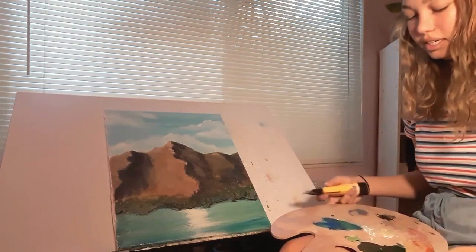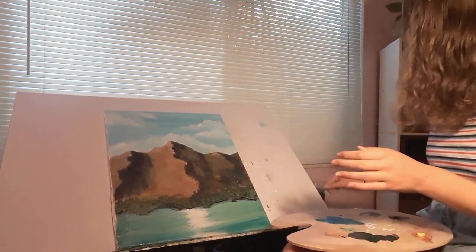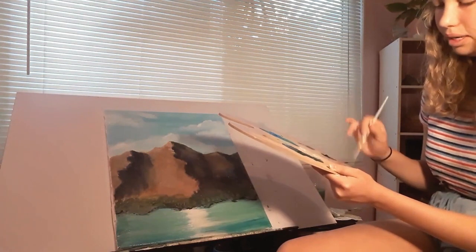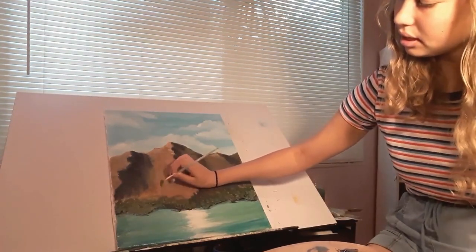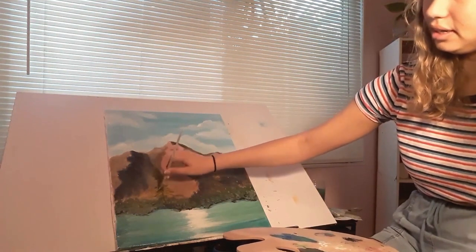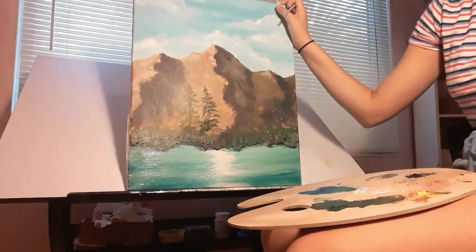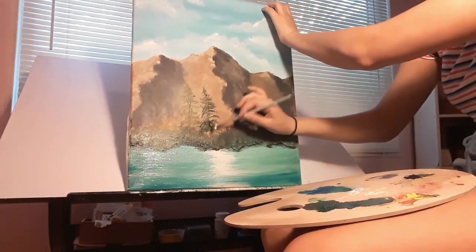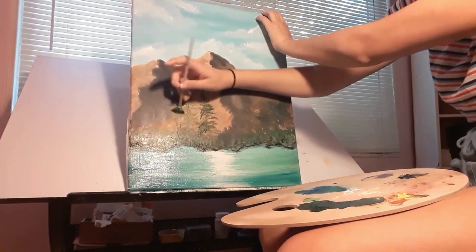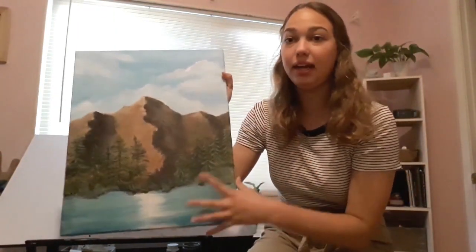Now we're going to paint in the trees. I'll take some yellow onto my palette, then use a fan brush with a little yellow and a little of the brown-green mixture to draw a line upward. The more layers you add to the tree, the more depth it'll have — the first pass looks flat, but adding highlights brings it to life. Go ahead and fill the whole riverside with pine trees. Don't be afraid to let them overlap, because if they're too far apart they'll look like fence posts. I'll paint the little island with a dark green and then highlight it with a lighter green.